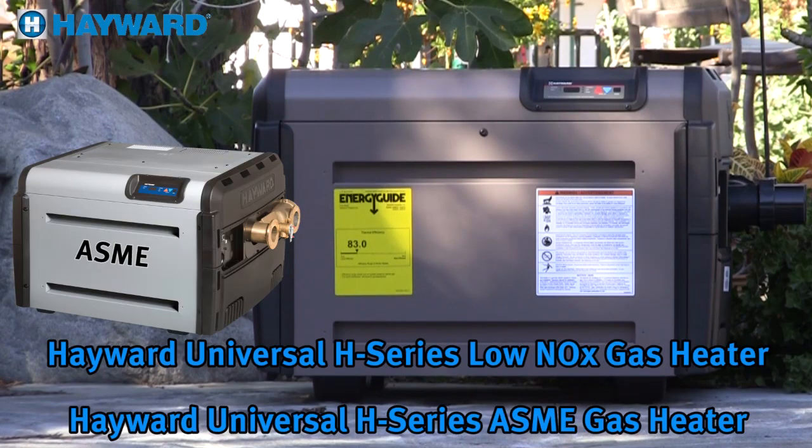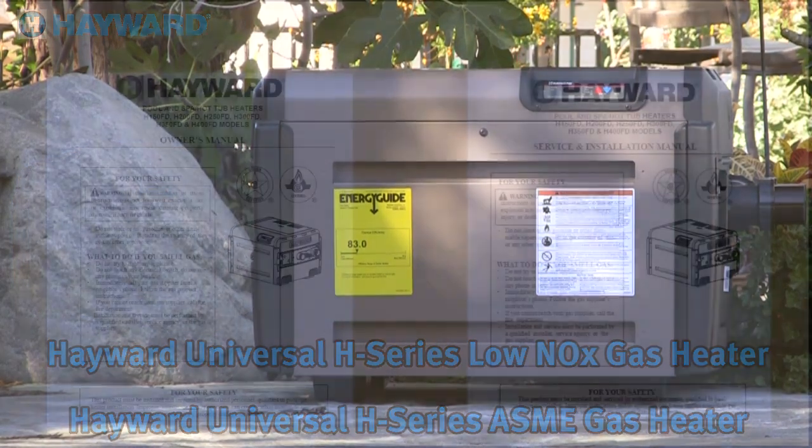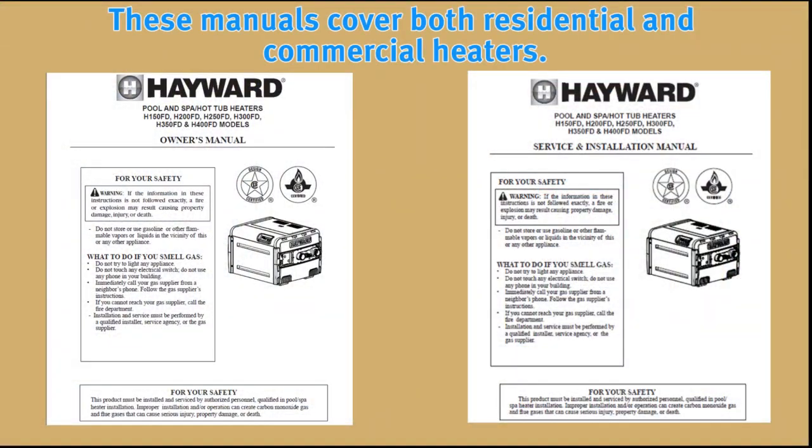This product must be installed and serviced by authorized personnel qualified in pool and spa heater installation. Before beginning installation, make sure to read the Universal H-Series Installation Manual included with the heater carefully and completely. This video is designed to serve as a quick overview and does not replace or supersede the detailed installation or operation requirements set forth in the product's owners and installation manual.